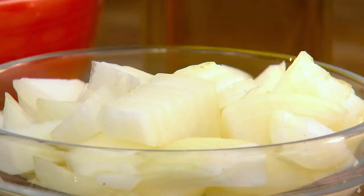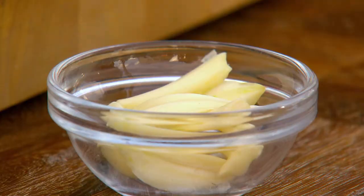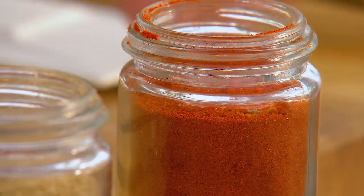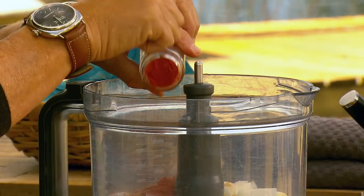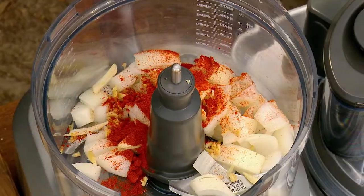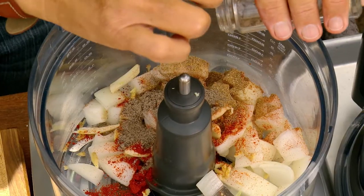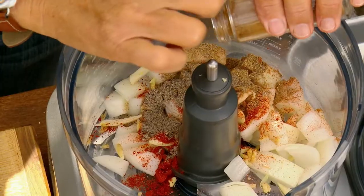Next, for the spice paste, it starts with onion, diced fresh ginger, and rough chopped fresh garlic. Next, add that quartet of Berber spices: sweet paprika, ground cumin, ground cardamom for fragrance, and a little ground cinnamon for sweetness.